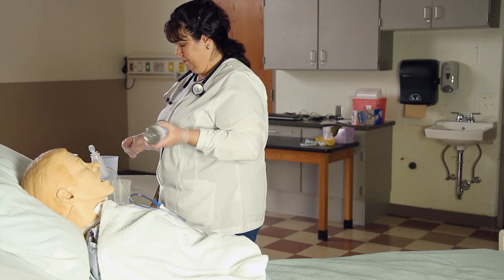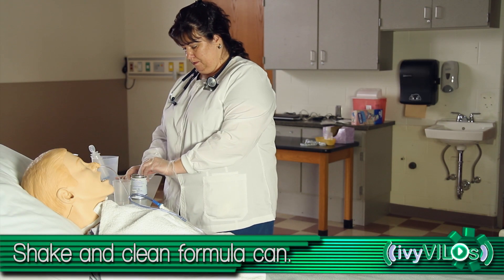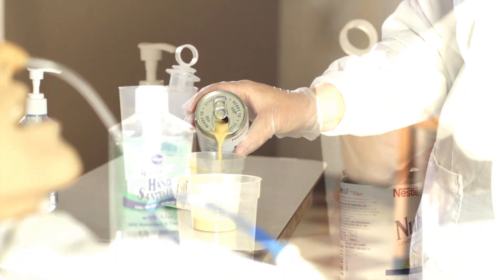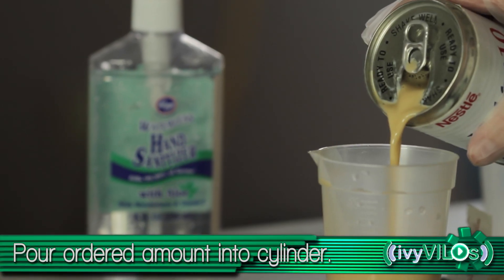Prep the formula by shaking and cleaning the top of the can with an alcohol wipe before opening. Pour the ordered amount of formula into the graduated cylinder or cup.